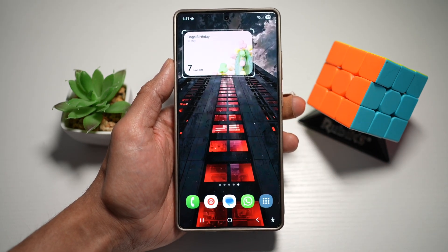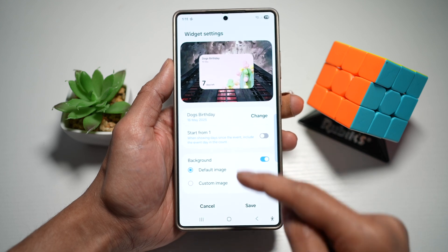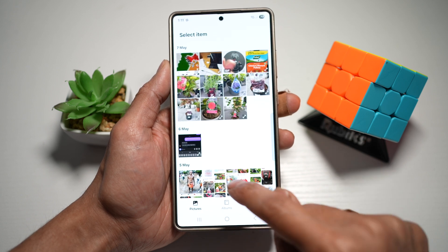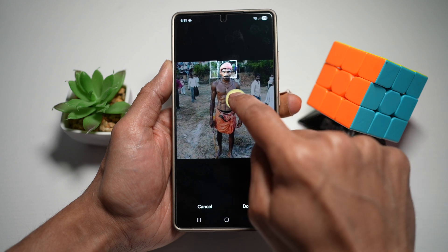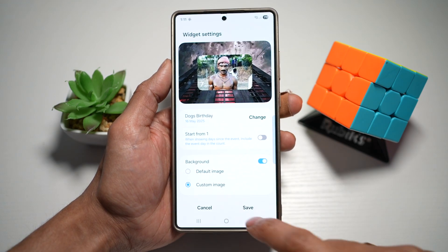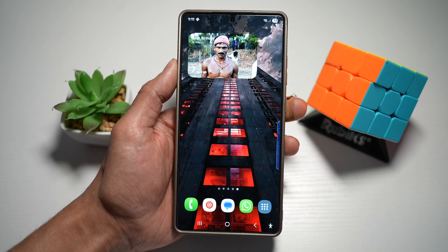To change the image of this widget, long press on it, then tap on settings. From here, scroll down and tap on custom image. Select an image from your gallery, choose the part of the image you want, tap done, then tap save. Now the countdown widget image has been changed to the one from your phone library.